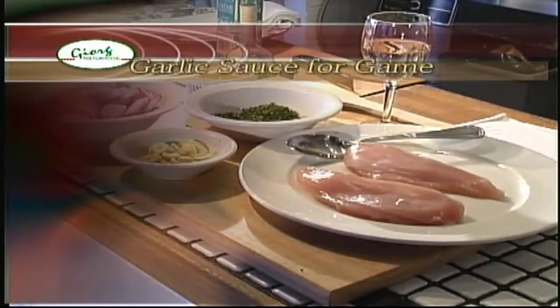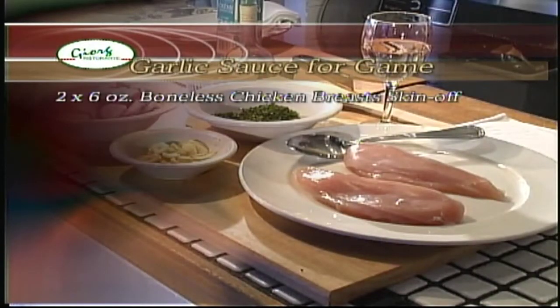Hi, I'm Bill Gregorish. Welcome to Adventures in the Kitchen. Today we're going to be preparing a garlic sauce that can be used for any domestic or wild meat. It's very simple to make. The ingredients are 2 six-ounce boneless chicken breast skin off, 1 tablespoon of Dijon mustard, 2 ounces of clarified butter, 4 cloves of garlic sliced.